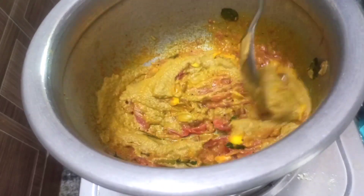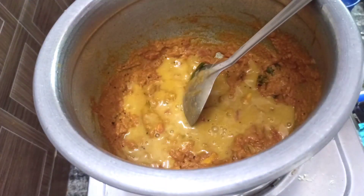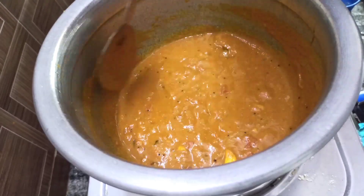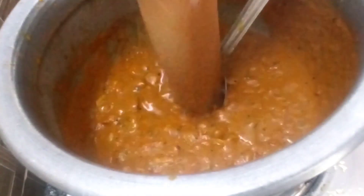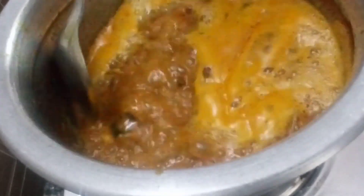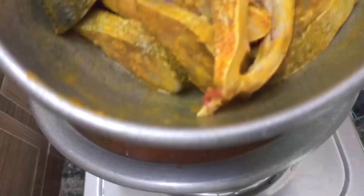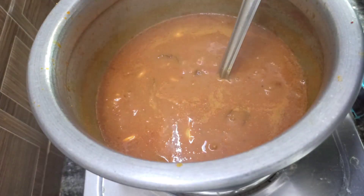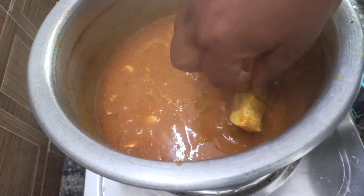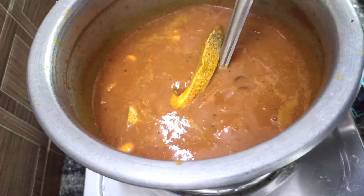Mix it in the mixing jar for about 14 minutes. Mix the fish in the mixture.